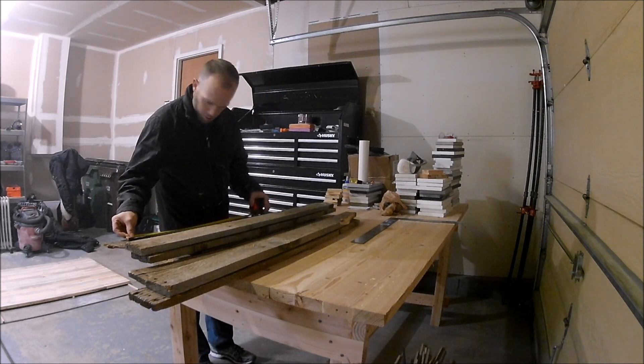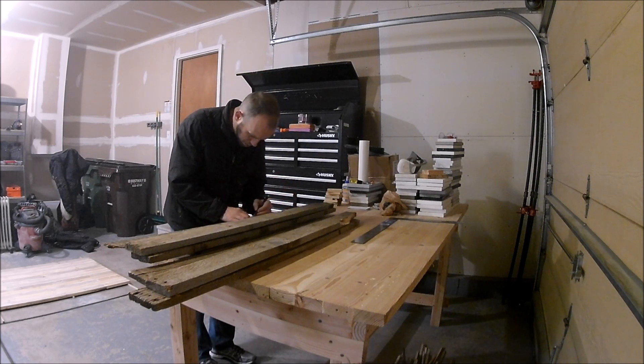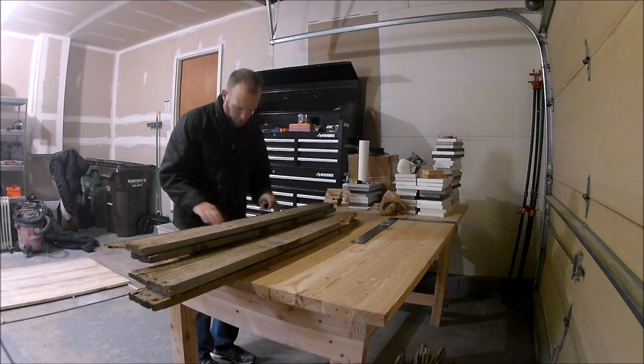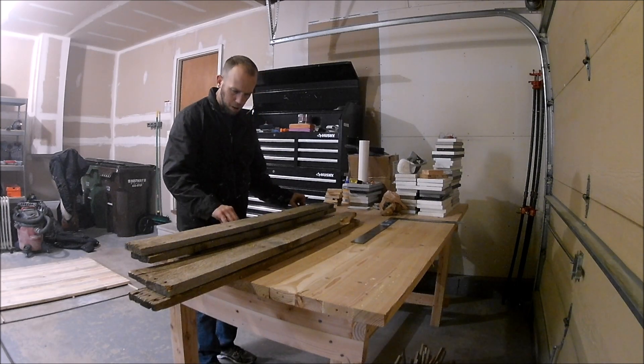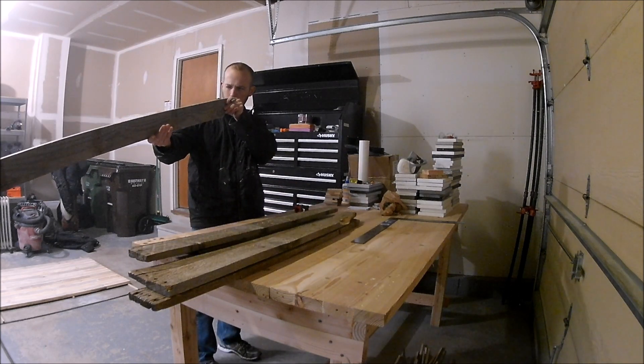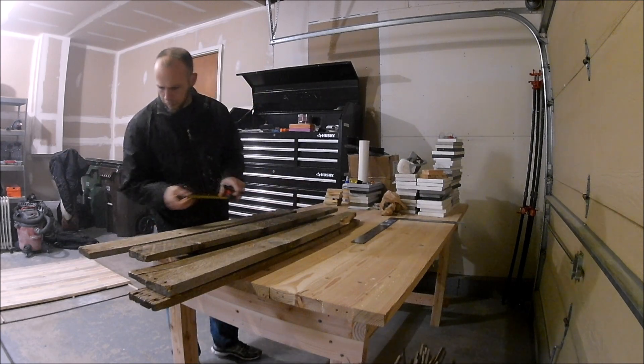If you've been watching the video so far, you know I've been working with some new pieces of wood. These are going to be the skirt for our table — the support that goes underneath the table itself. If you want to see the construction of the table, check out episodes one and two of the same series. We're going to get started on the skirt.